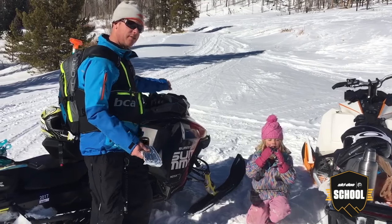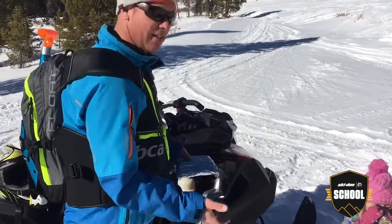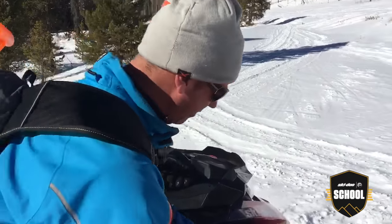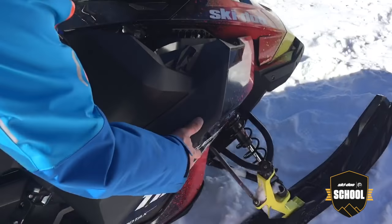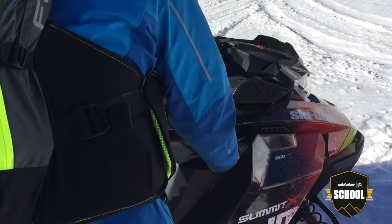So I'm going to show you how to cook hot dogs on your 2017 Skidoo Summit. All you do is open your panel. It's actually easier to put it on its side, but you put it on the panel and you just close the door against the exhaust. Go ride around for about 20 minutes and the hot dogs will be perfectly cooked.